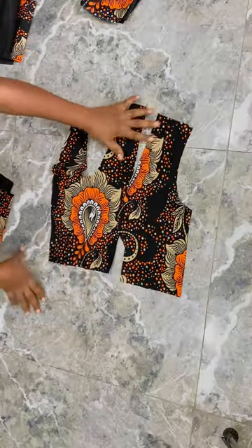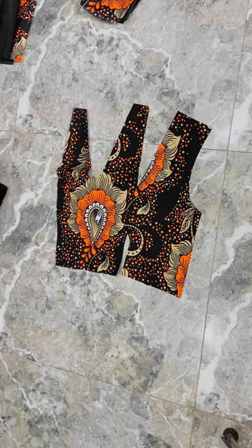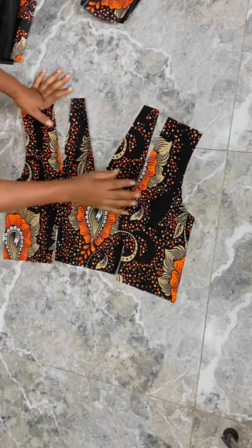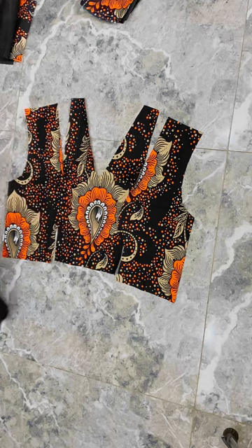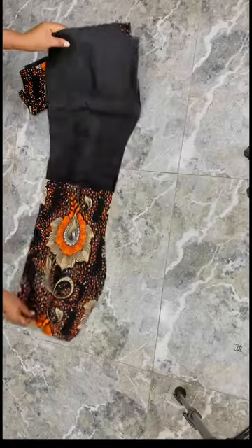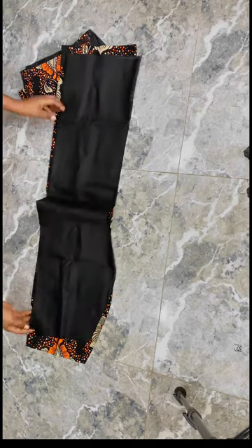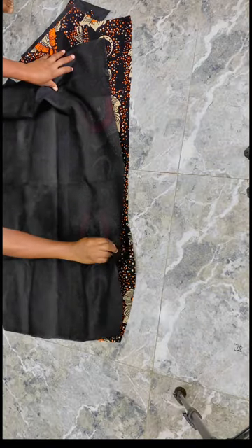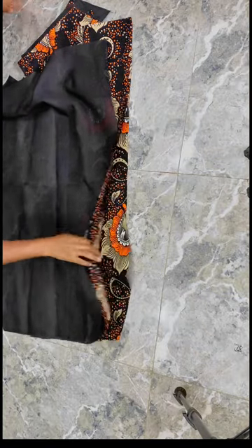I already have my fabric cut into these pieces that you see here. I used the pattern from my previous video to cut out these pieces on my fabric — the lining and the Ankara itself. For the skirt part, I've also cut out the skirt and the lining, and I shortened the lining for the skirt by one inch at the hem.